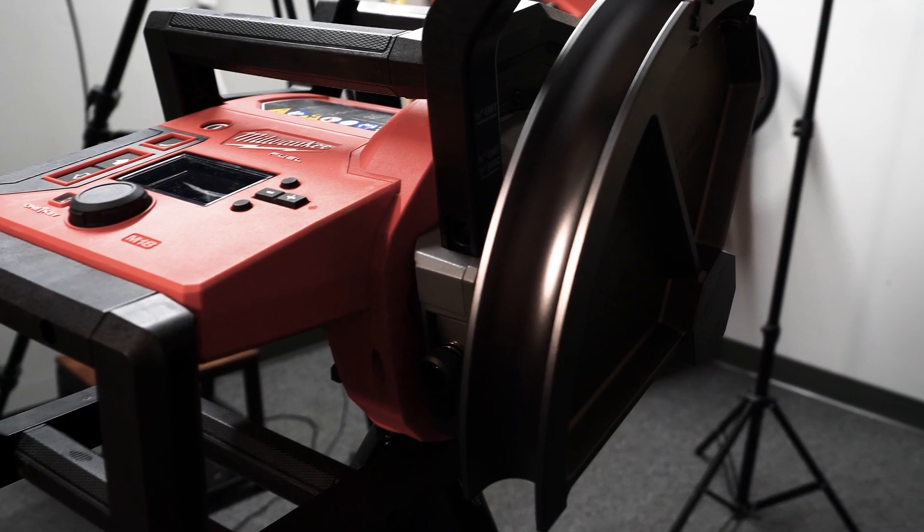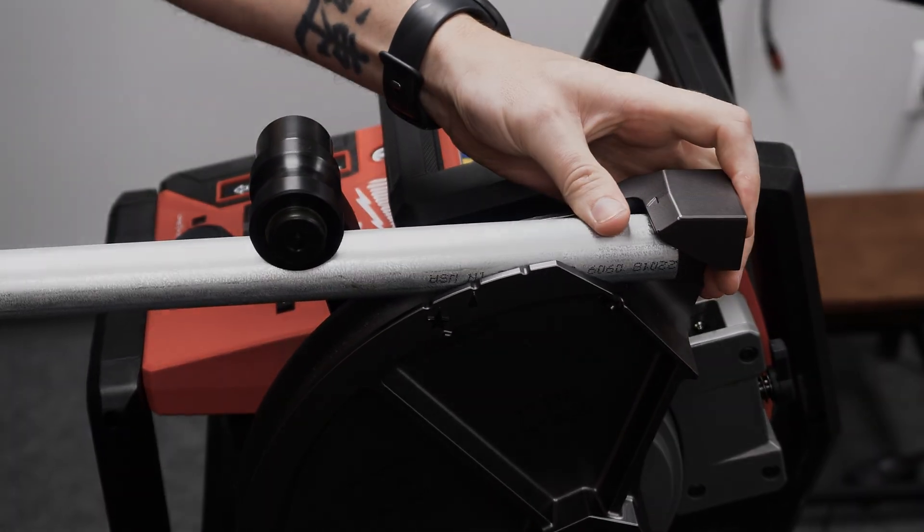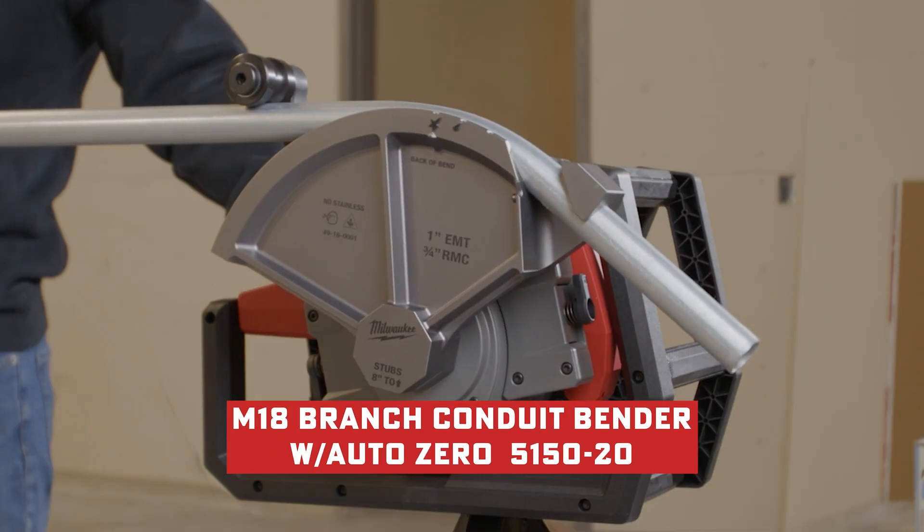Coming up next: why would I use this over my manual bender or the powered one we have on site? Can't believe Milwaukee went and did this. Don't even think about putting rebar or any other type of material in there — it's not gonna happen. Hey everyone, welcome back! Today we are showcasing the new Milwaukee M18 Branch Conduit Bender with Auto Zero.